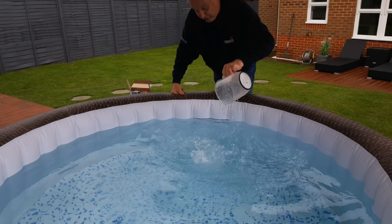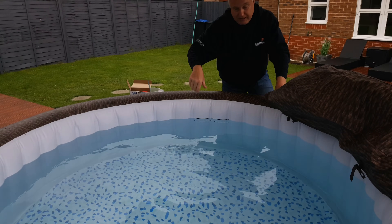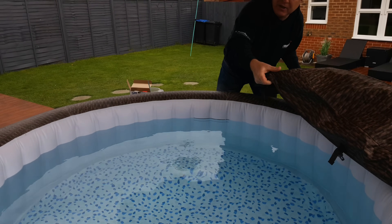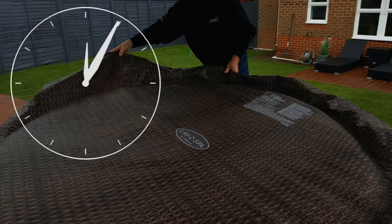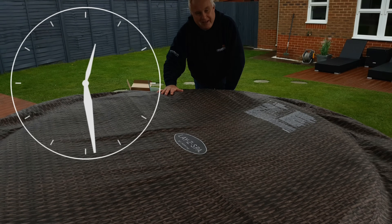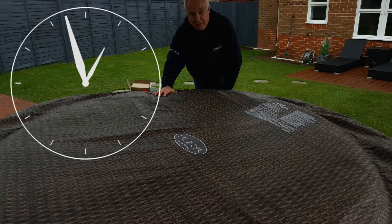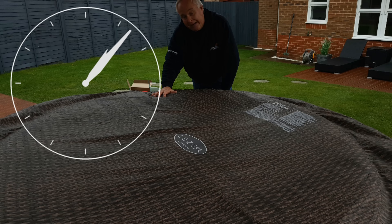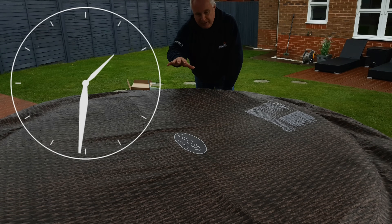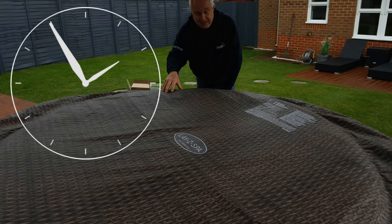Tip the dissolved chlorine in and give your jug a rinse out. Make sure your circulation pump is running so the chlorine gets distributed evenly throughout all the water. Put your lid back on and come back to it in two hours. It's important to put the lid on not just because it keeps the heat in, but also because on a sunny day sunlight breaks down the chlorine — which is one of the reasons you need to regularly redose.